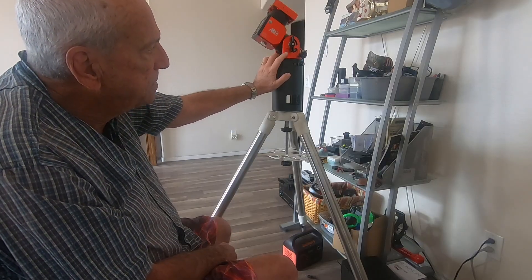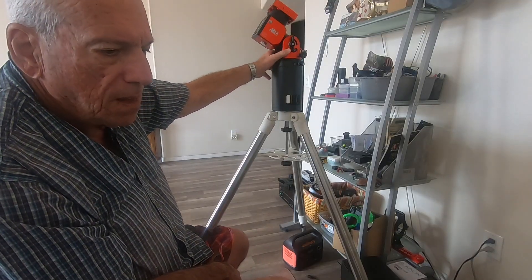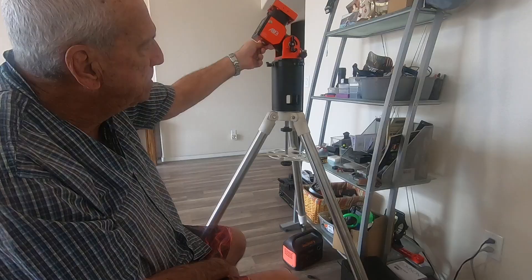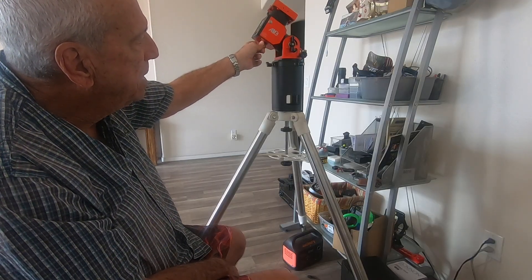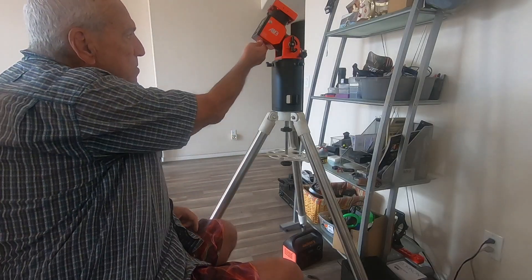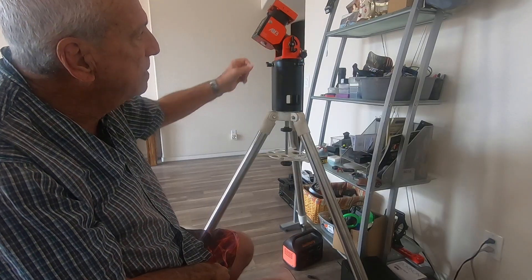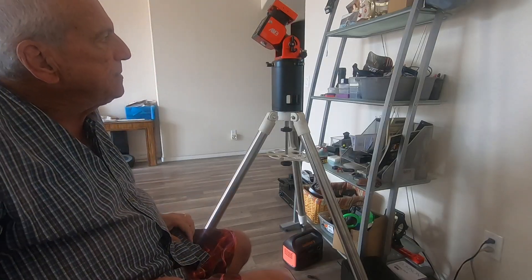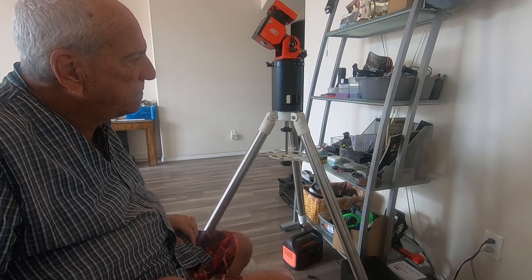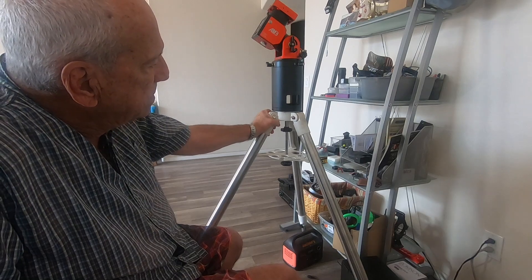I already mounted the accessory tray, which I already had from the original tripod — it's secured in place by the same center post. We have the pier and now we have the strain wave mount, and this is quite a setup. The machining is just remarkable. That is how simple it is to transform your EQM-35 tripod into an AM3 mount — pretty cool.